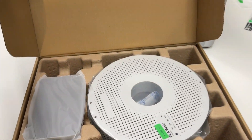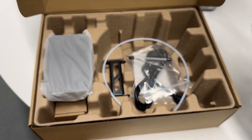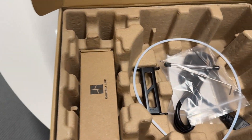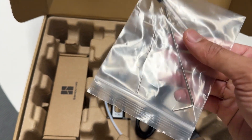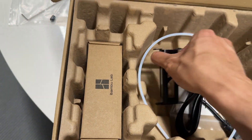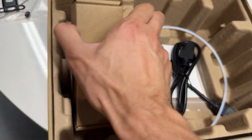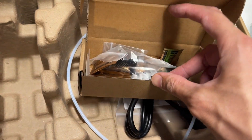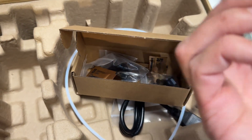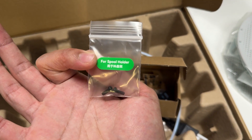Next, open the box that came from inside the printer. You'll see some PLA and the screen. Underneath those items, grab the tools you'll need for the next step: the allen keys, the spool holder, and inside the accessory box are the screws you'll need. Grab the bolts for the spool holder.